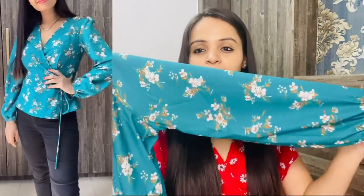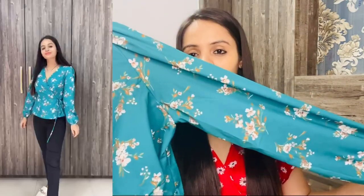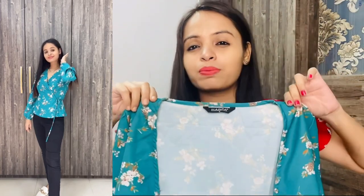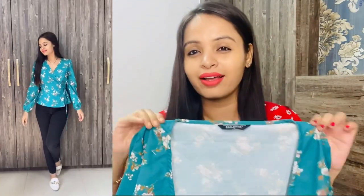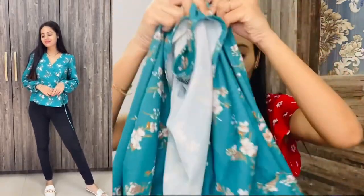This top is from Harpa and I have opted for a medium size. Normally I wear small, but I prefer medium in this brand because the small size is quite tight. This top has a very good print, and the sleeve is a puff sleeve — you can see the puff pattern. At the neckline, there is a tip-top button which I still need to secure with a safety pin. You can also see the string detail. It is a very lovely and affordable top, under Rs. 500.